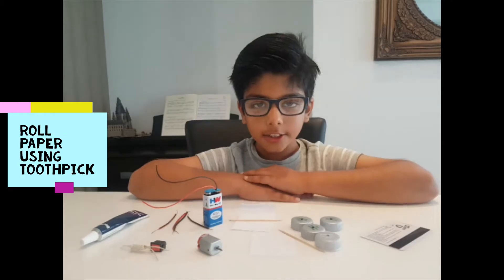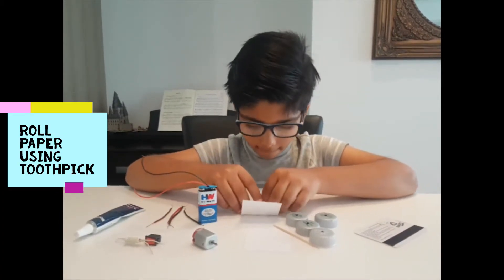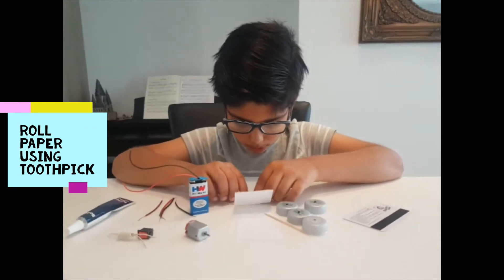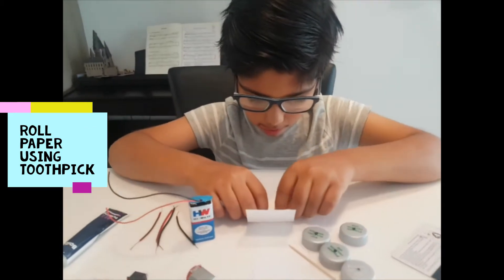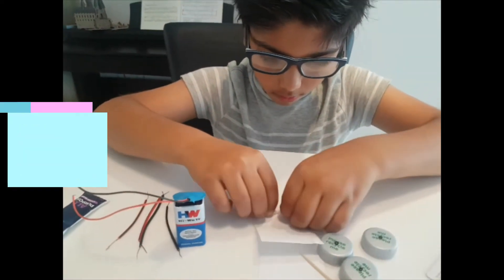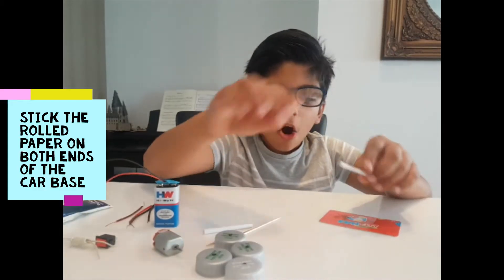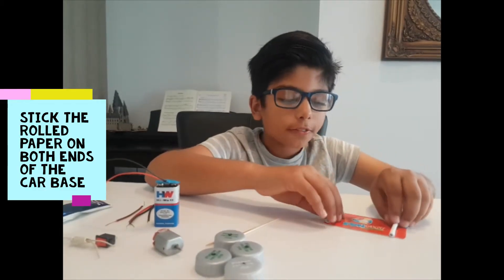First, using a toothpick, roll the two pieces of paper. Stick the rolled paper on both ends of the car base.